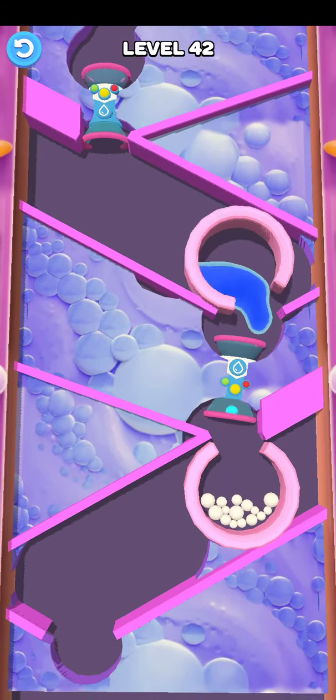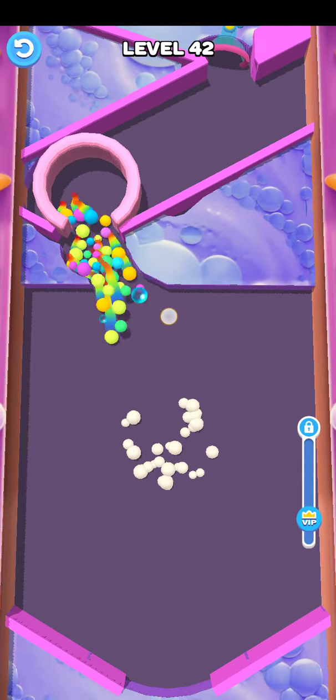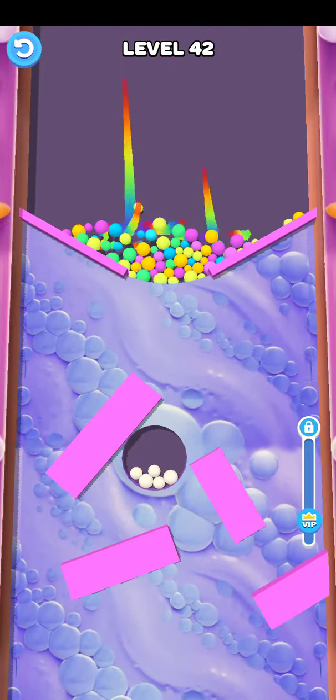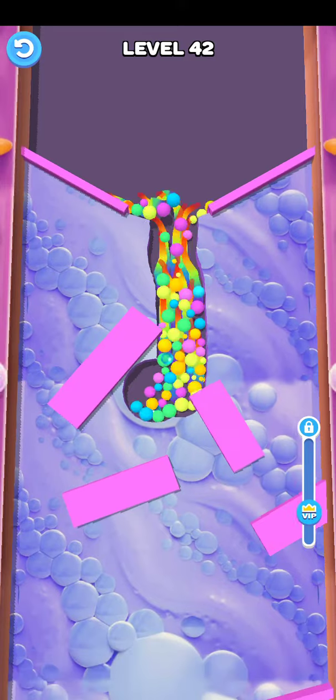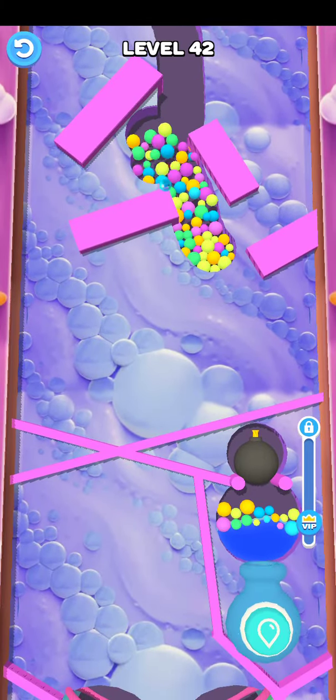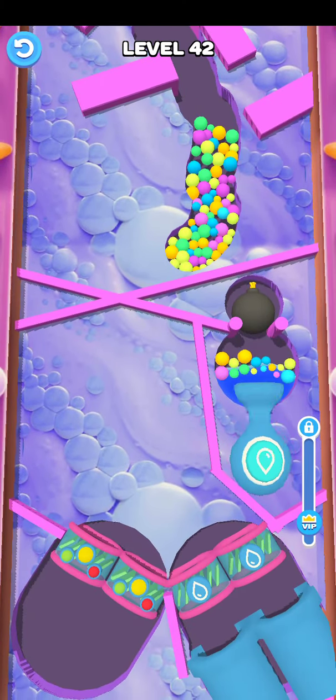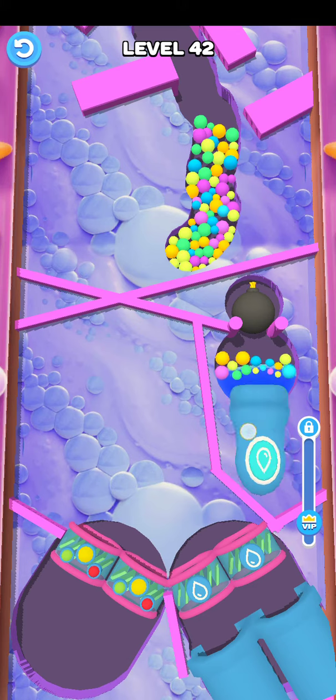Then here, oh yeah, and click this here okay, and put the oil here, so amazing. And cut here guys, and cut here okay, so then here, click this water okay, and click the water here.